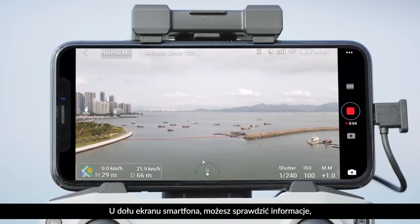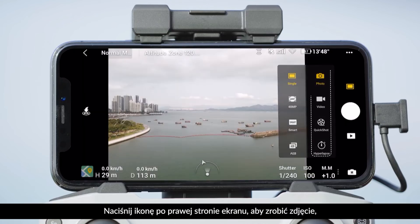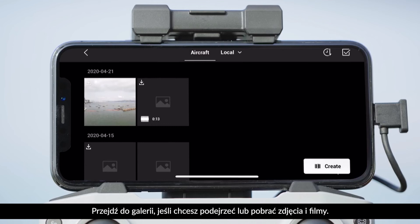You can also view flight information such as distance flown and speed at the bottom of the screen. Tap the icon at the right side of the screen to take photos, videos, or quick shots. Tap the gallery icon to view or download photos and videos.